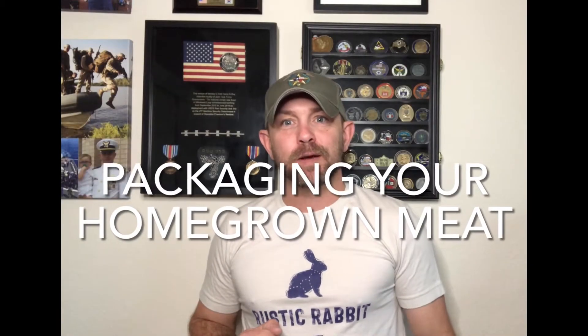Hello everyone, I'm Chris from Rustic Rabbit and welcome back to the channel. If you're raising your own meat, you're going to need to package it and store it, and that's what we're here to do today.